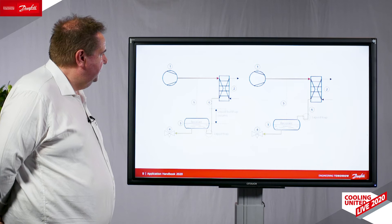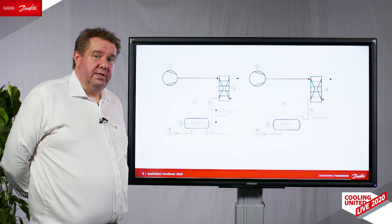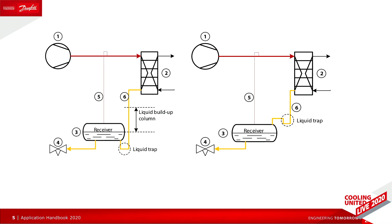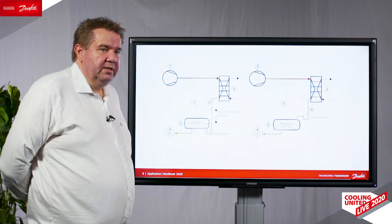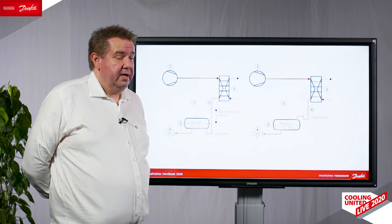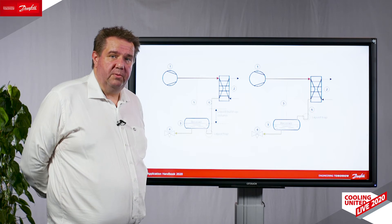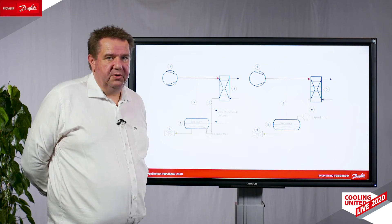Another often troublesome application is low-pressure liquid level control condensers. These are the condensers where you have a receiver. Very often the piping around these condensers is done incorrectly, so we have described why and how to do this piping so you get the optimal performance out of your condenser. If you do not do this correctly, you could end up with liquid or air in the condenser building up and increasing your condensing pressure, thereby decreasing your efficiency.